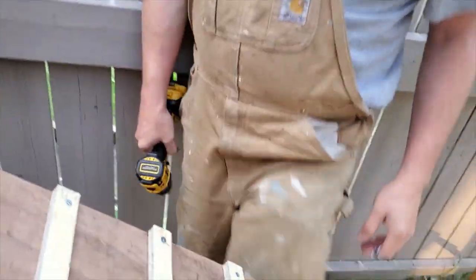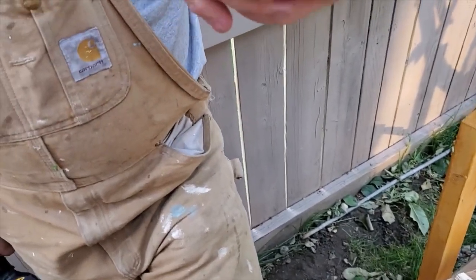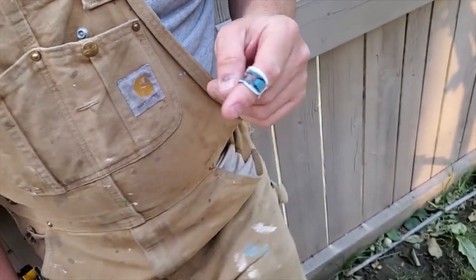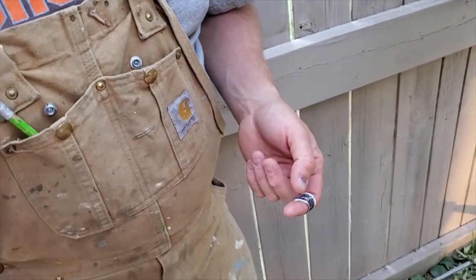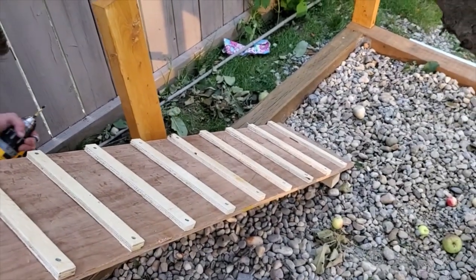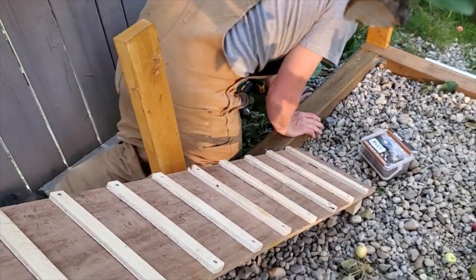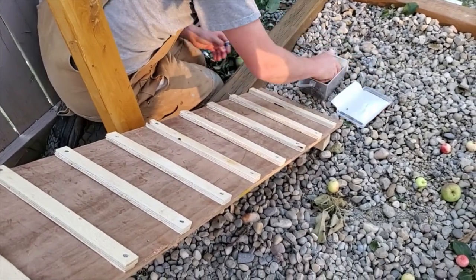Yeah, this is my band-aid — I cut myself on some random piece of metal this afternoon, I don't even know what it was. My daughter picked out the band-aid, but as you can see it's already showing some signs of wear. Last move here is just to screw this onto that little tube I put down there.